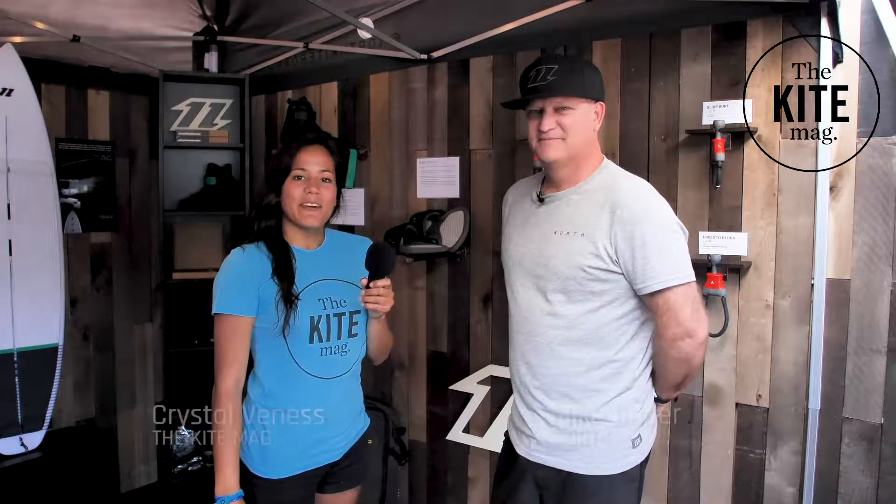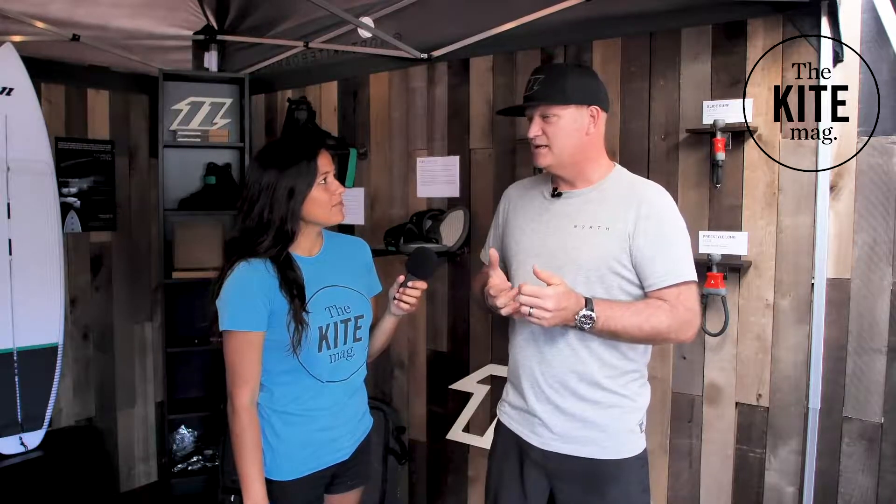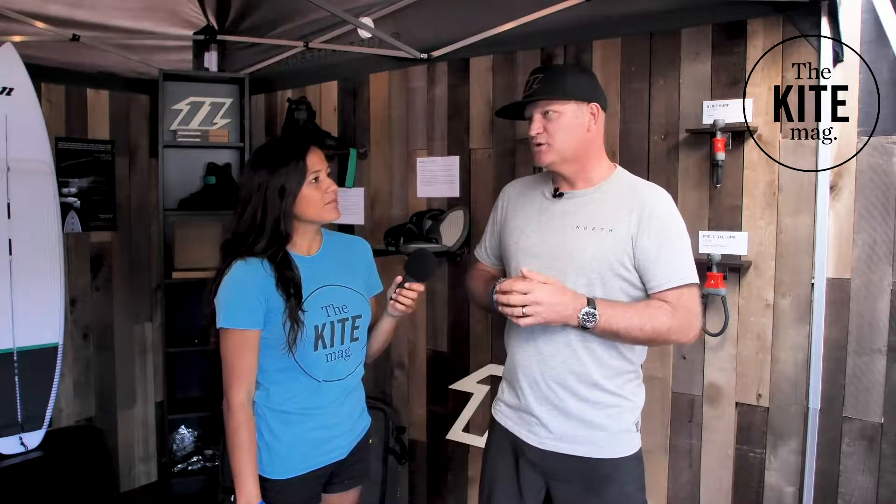Welcome back to the 2019 AWSI. We are here at the North Kiteboarding booth with Mike, the brand manager of North Kiteboarding. We've got three kites. The first kite is a five-strut big-air freeride kite, and that is called the Orbit.